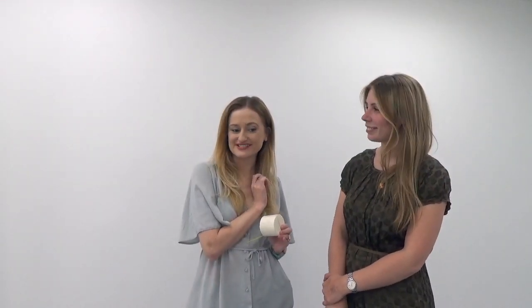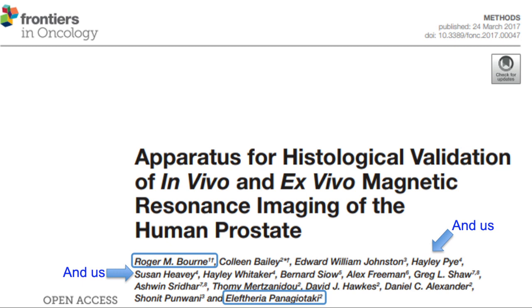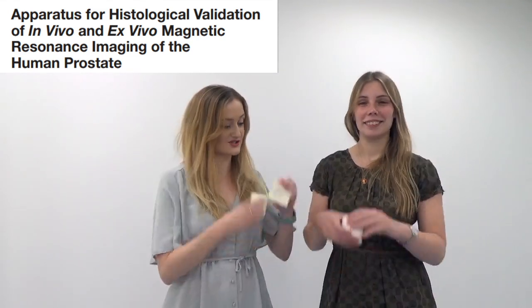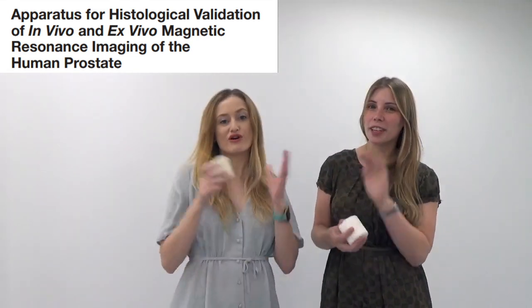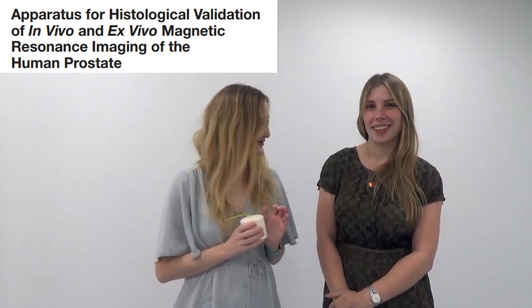We've already had a couple of publications out from the wider research group about this, and hopefully a lot more to come. Paper number one - I'll have the title flash up on screen now - is called 'Apparatus for histological validation of in vivo and ex vivo magnetic resonance imaging of the human prostate.' When we say 'apparatus' we're actually talking about this 3D printed mold, as well as a 3D printed blade handle for cutting, containers, and everything - all made from scratch by Roger. Beautiful 3D printing magic.